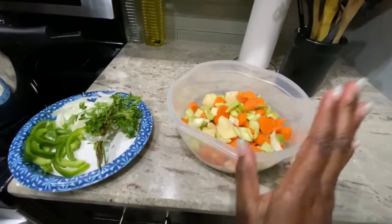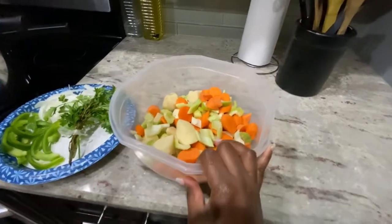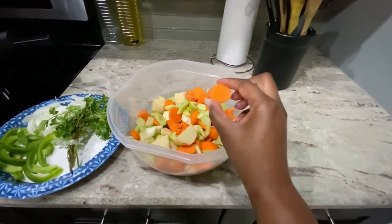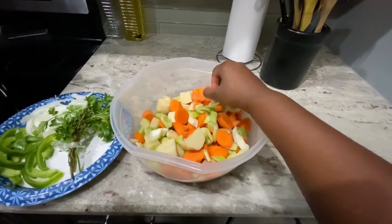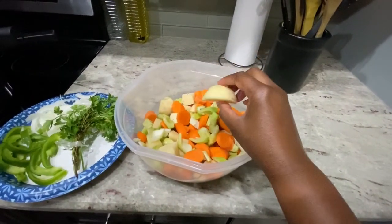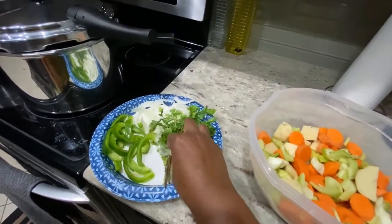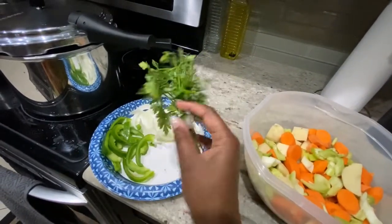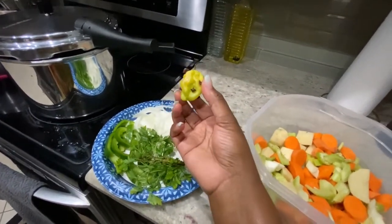Now I've got my tomatoes — excuse me. I cut my potatoes with carrots and celery. This is how I cut them — like this for the carrots, and like that for the potatoes. And then green onions with onions.